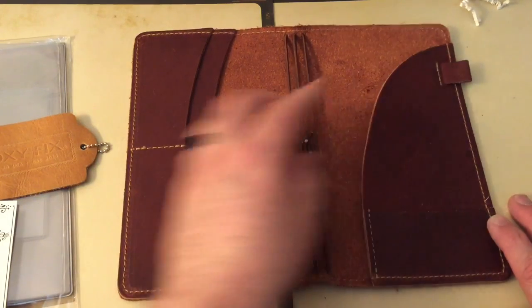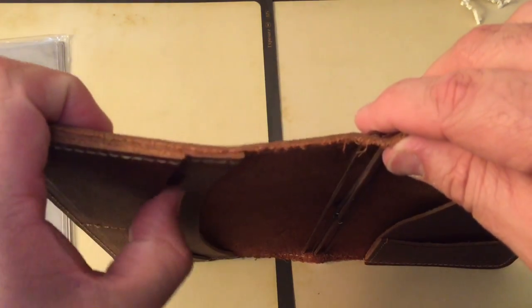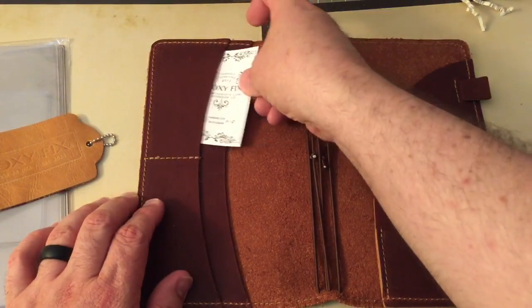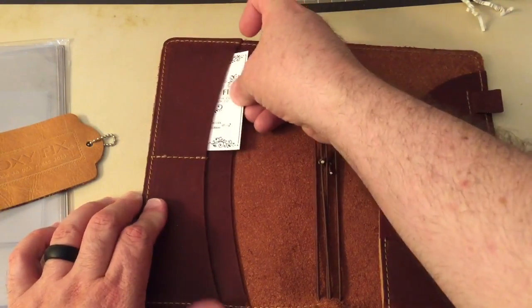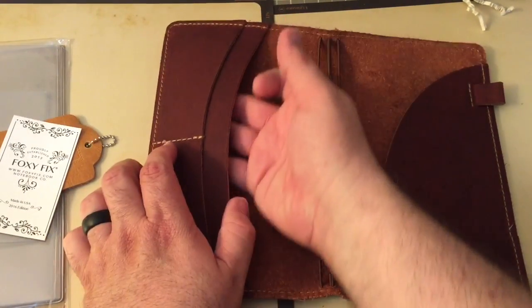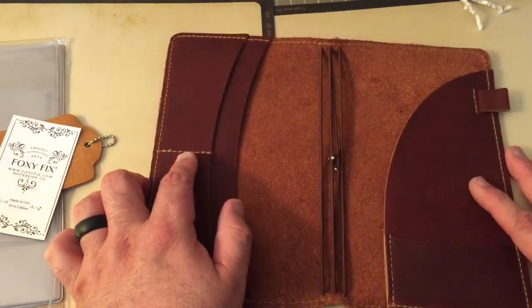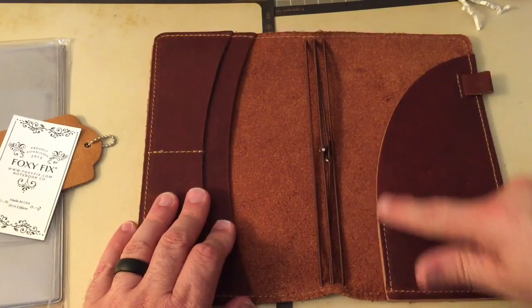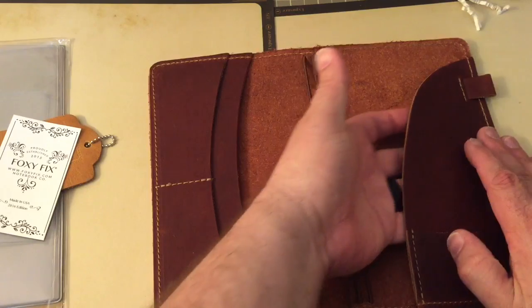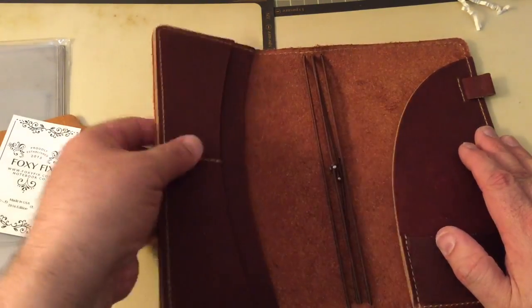This leather is beautiful. You can see there are three layers because of this pocket right here, which will fit an ID, credit card, or business card. And then you have this little pouchy sort of pocket, and then over here this beautiful secretarial pocket where you can fit a notepad, papers, receipts, or supplies.